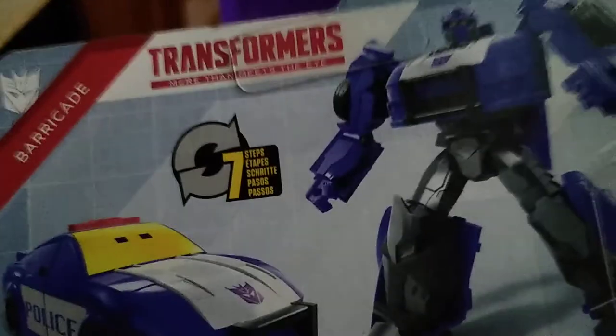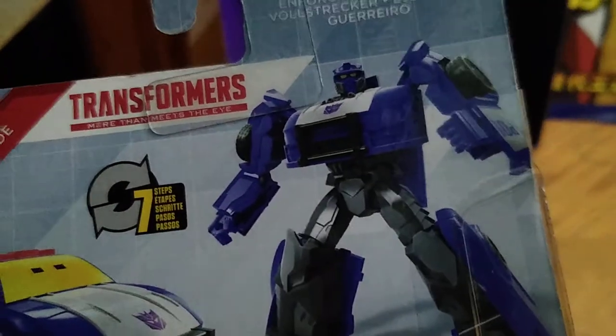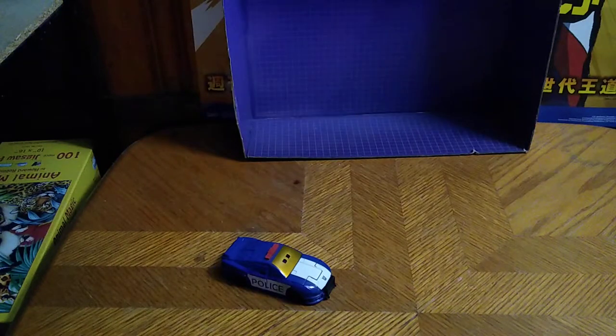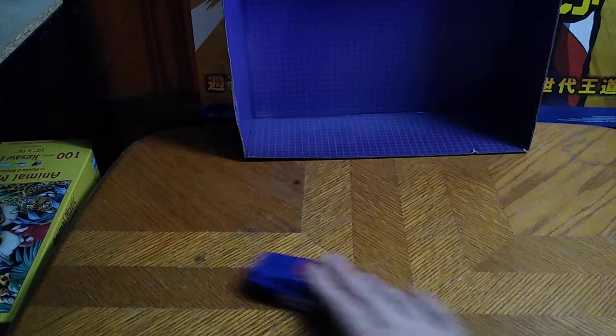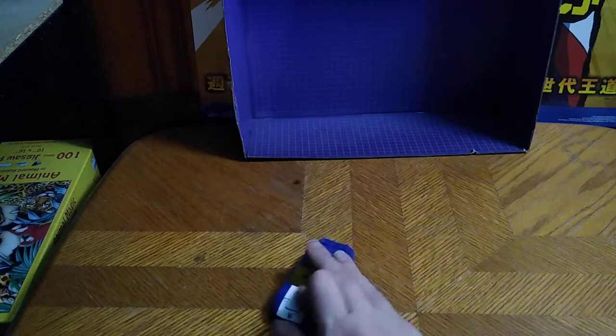I know this character and it transforms in seven steps. It looks good in robot mode, so that's all there is to say for the packaging. He rolls like rolling things should — that's all there is to say for vehicle mode, it doesn't do much but roll.